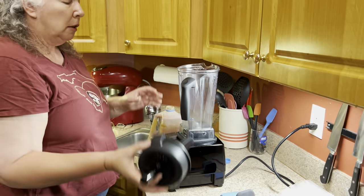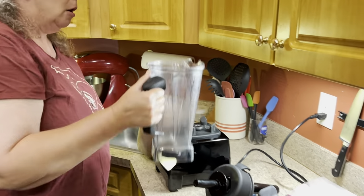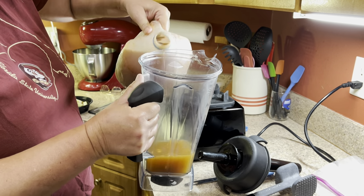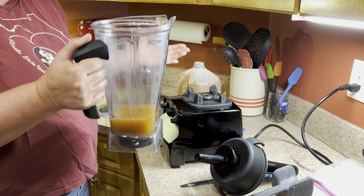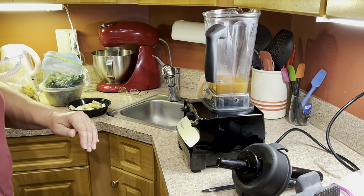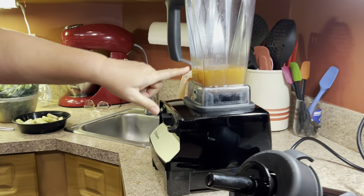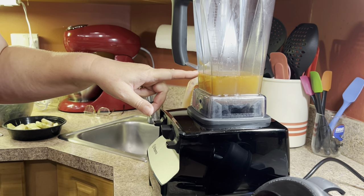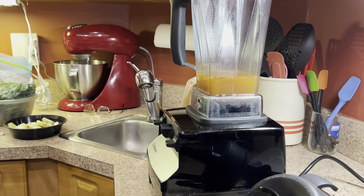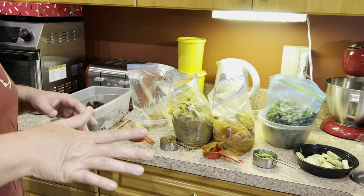I'm going to start loading my blender with my ingredients. Following the blender recommendations, you put your liquid in first. You can see how chunky that is because it literally is vegetable and fruit juices — sometimes a little pea or corn gets in there, a little chunk of melon, whatever; it's all going to get blenderized. I put it up to right around the handle, just eyeballing it. That'll give the vegetables enough liquid. You do need to have liquid in there for this process to work — even though the dehydration removes the liquid, you've got to start with liquid to begin with.